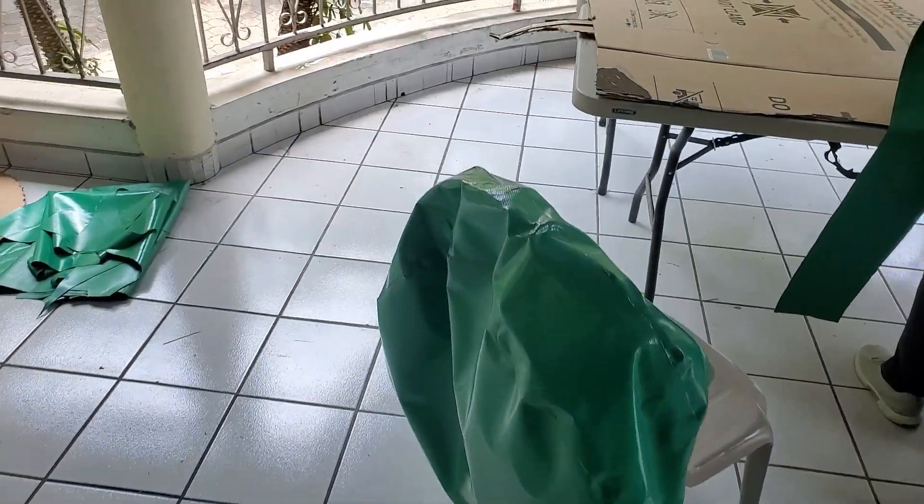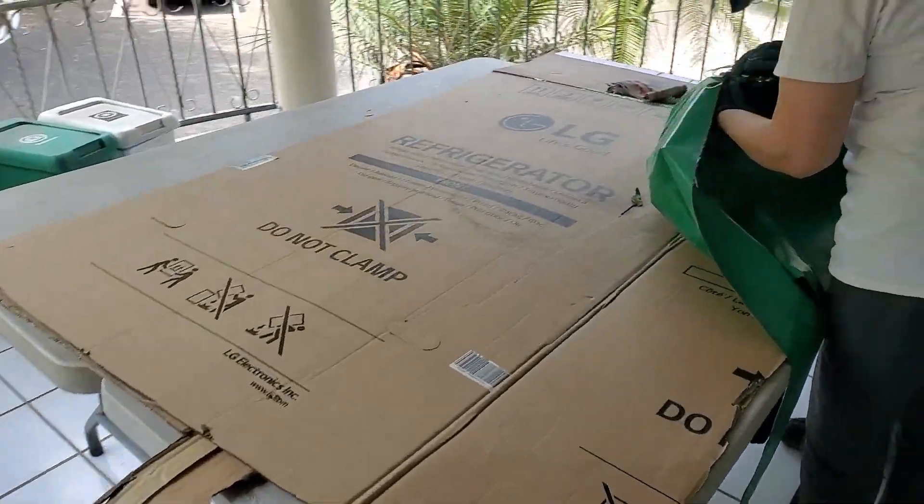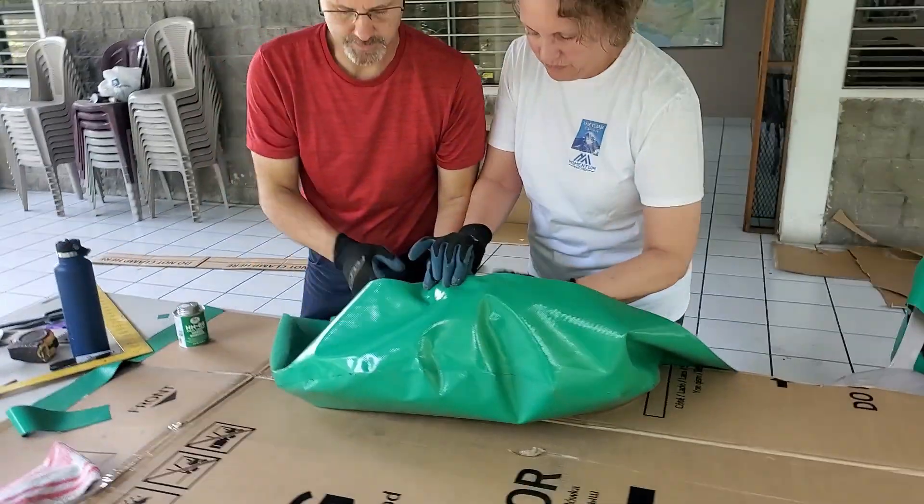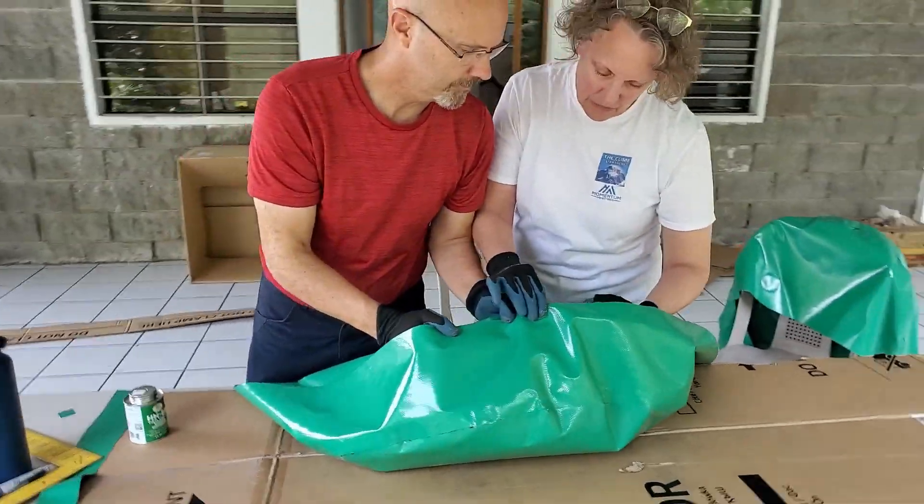I think we're coming close to the end of this thing here. We've got version number two happening here for the second tire cover. They're pros now.